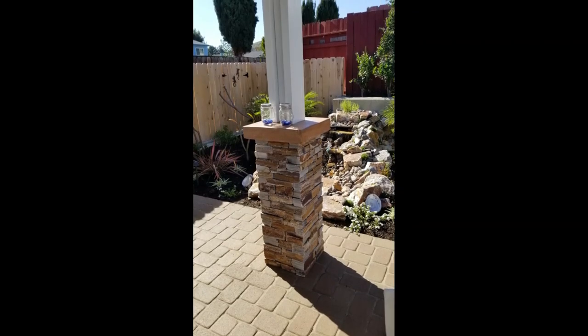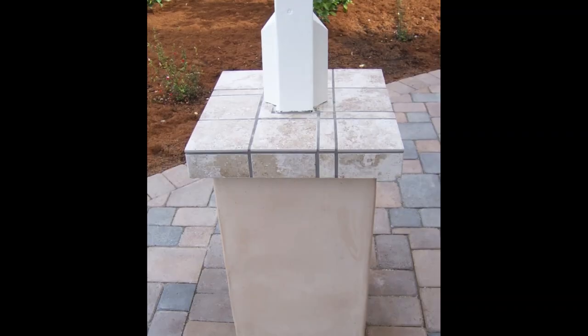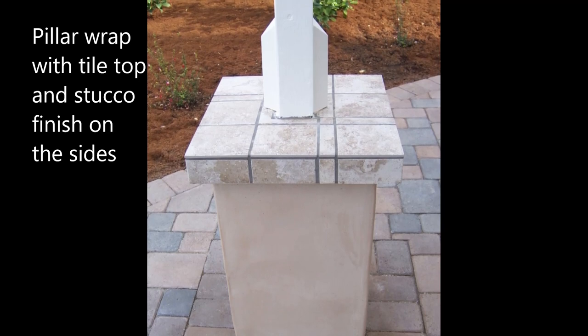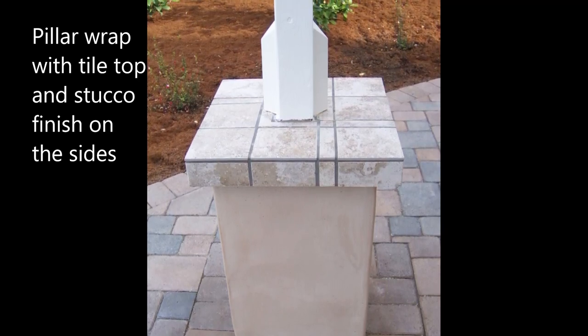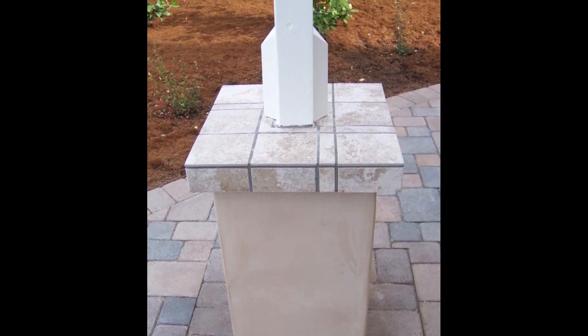So what I did is I came up with this idea to wrap the posts with CMU block and then cover it with tile or stucco. In the case of that first structure, we did a stucco finish on the posts and then we did tile on top of it.